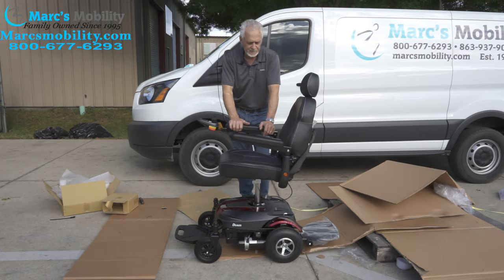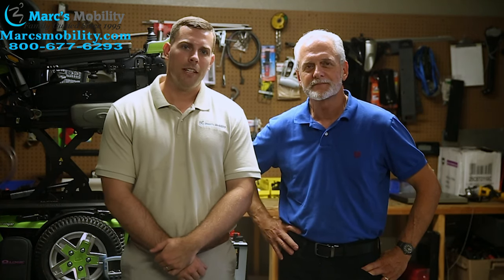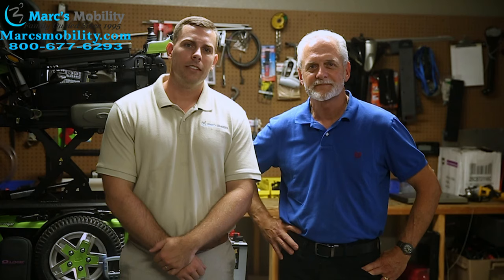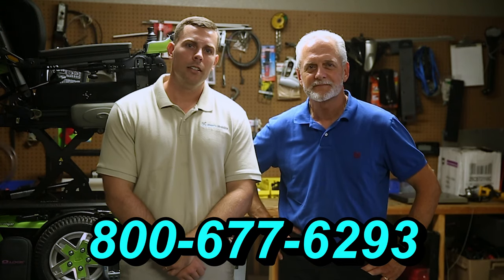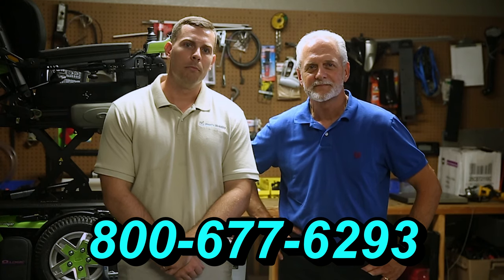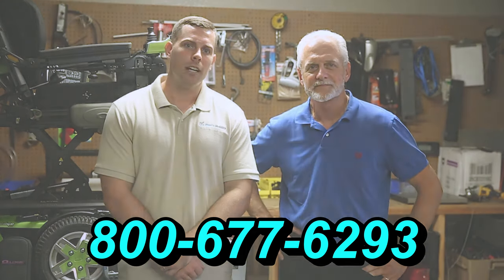Hopefully this demonstration was helpful. Hi, I'm Mark, and my name is Alex. We are a family-owned business for over 25 years. We have many products available, not just what you see in this video. If you would like to learn more, you can call us at 800-677-6293 or visit us directly at www.marksmobility.com.